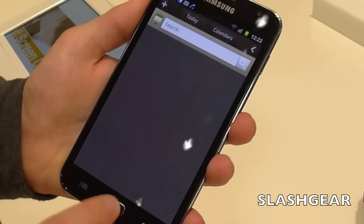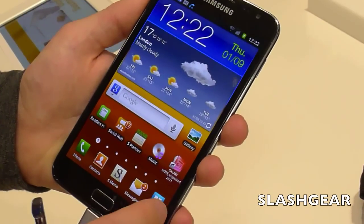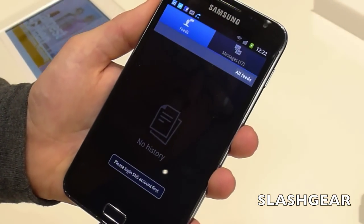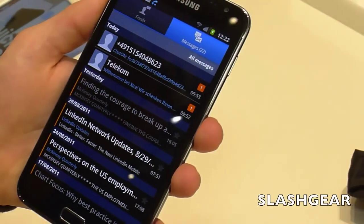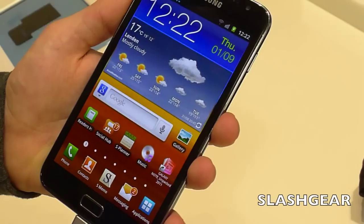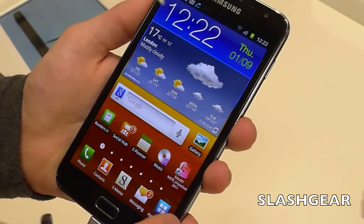It's got all of Samsung's usual hubs — the Reader Hub and the Social Hub, which has been redesigned again to suit the screen. It depends on what you've got signed in — things like LinkedIn, Facebook, Twitter. And it'll obviously run all your regular Android applications.